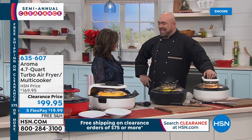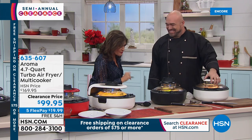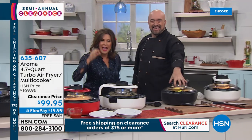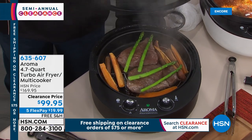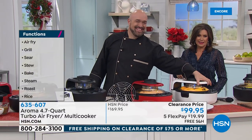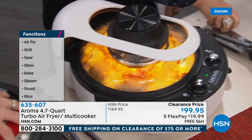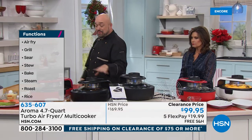Mark Gill is rejoining us. I love clearance day — I love my favorite stuff even more when it's on clearance. Aroma has done something other air fryers want to do: not just air frying but turbo air frying in a multi-cooker. You can grill, sear, sauté, stew, bake, steam, roast, and even make rice in this. Clearance price today: $99.95, five flex payments, and free shipping and handling.